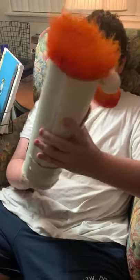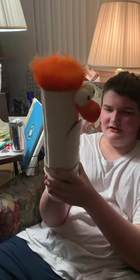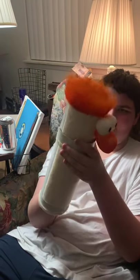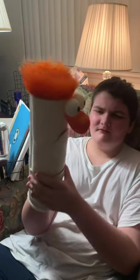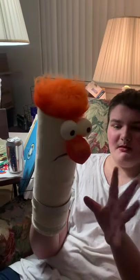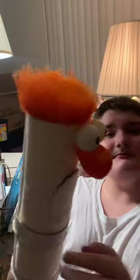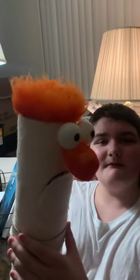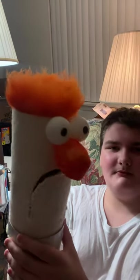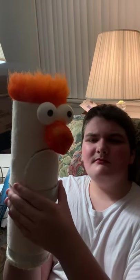Let's do your Beaker voice and then we'll sign off. And of course, this little collar piece for the lab coat — so that way you can go. Beaker voice, go! Put him toward the camera. Bye-bye!